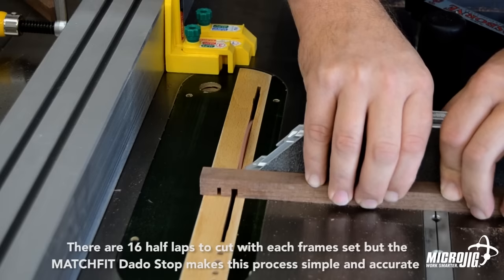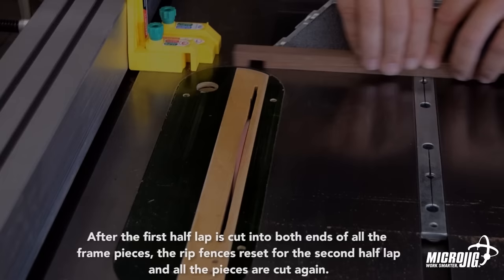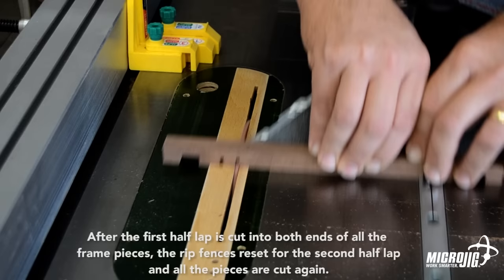There are 16 half-laps to cut with each frame set, but the Match Fit dado stop makes this process simple and accurate. Because the half-laps are referenced off the ends of the stock, you can make frames of all different sizes using the same setup. After the first half-lap is cut into both ends of all the frame pieces, the rip fence is reset for the second half-lap.